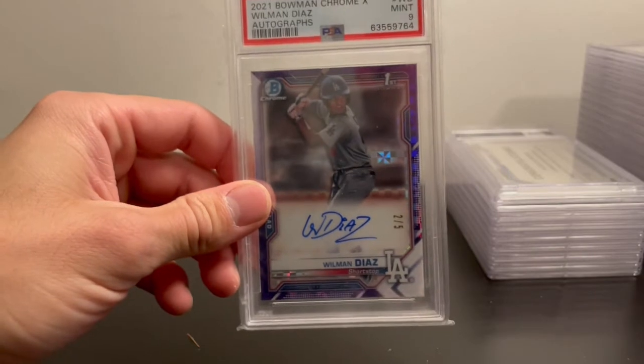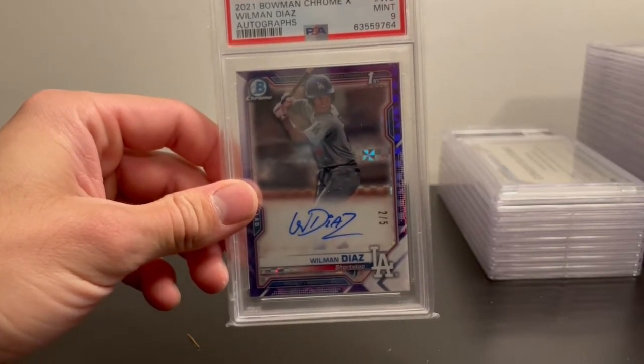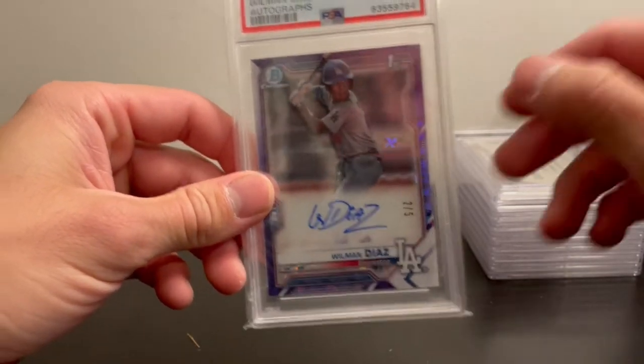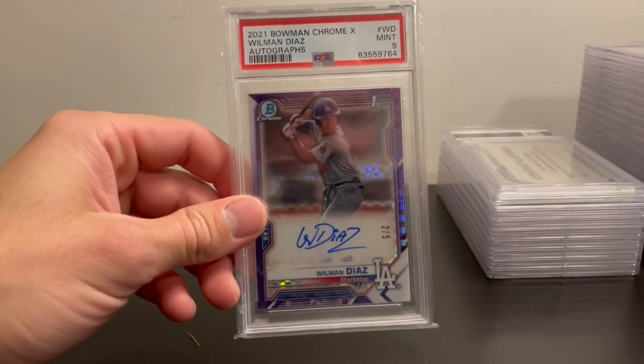I'm open to selling any of the other cards if you're interested, except for the Tatis and the Jason Dominguez — I'll probably hold on to those for a while. That's it, guys — thanks for watching.